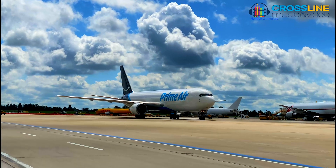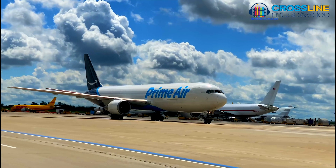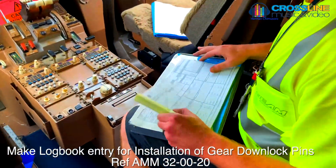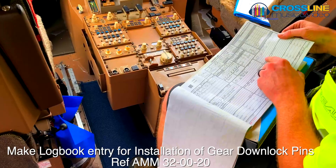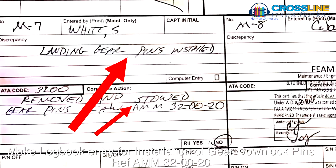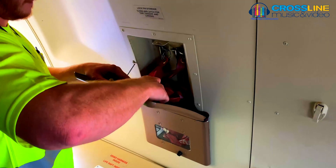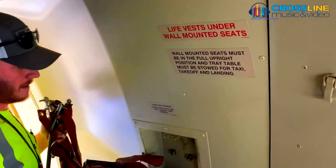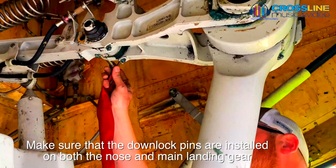In the following training video, we are going to see the steps for nose wheel removal and installation. Prepare for the removal. Please remember to make entry in the aircraft's logbook of installation of downlock pins. Make sure that the downlocks are installed on the nose and main landing gear.